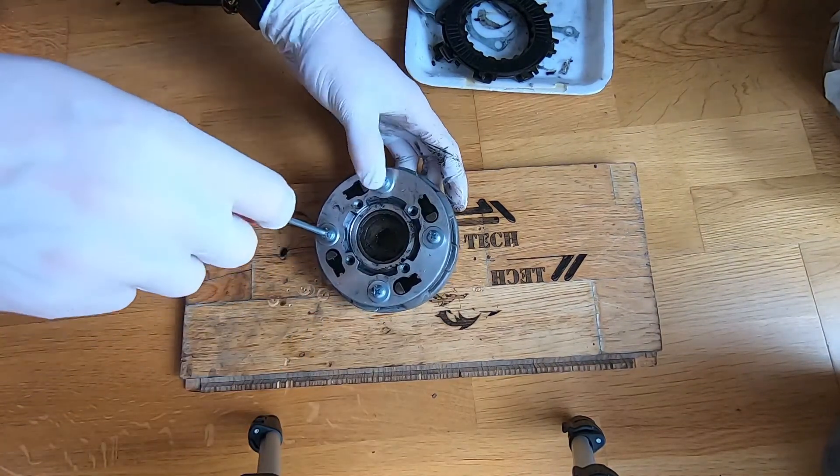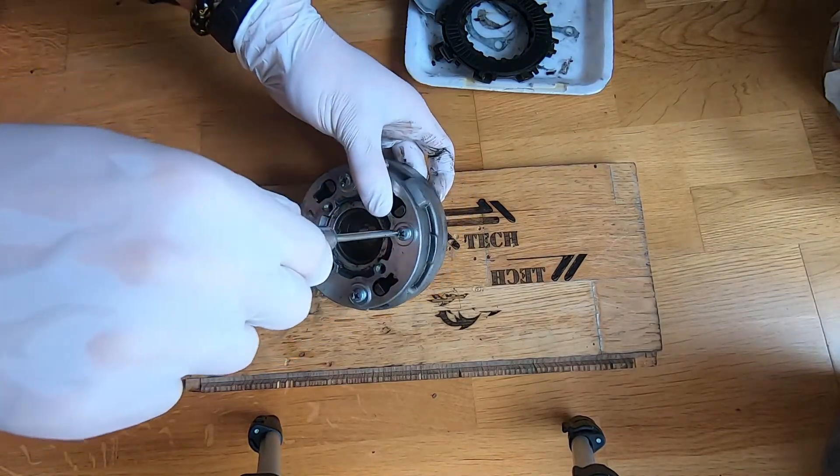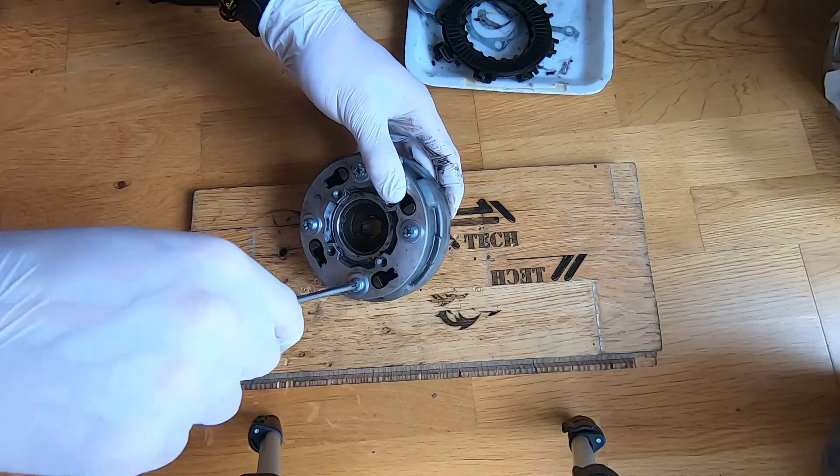See, these parts of the clutch will stand up. Now they are tight.